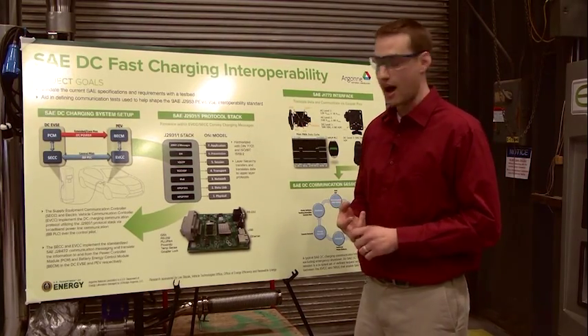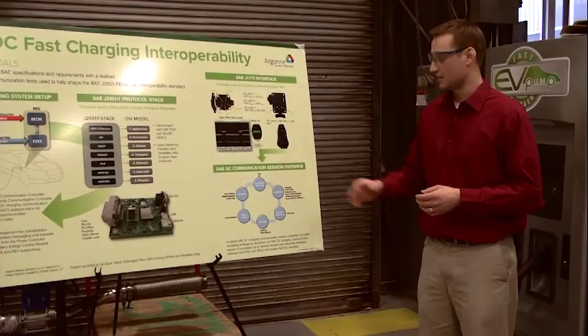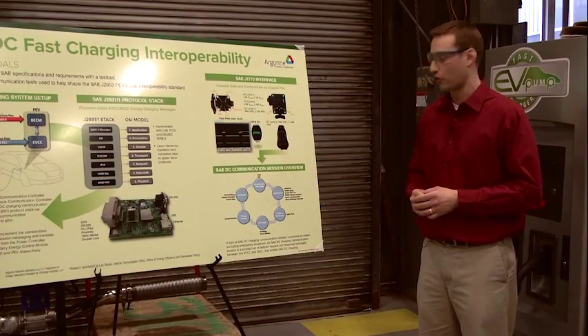We also have a coupler lock. Shown here is the SAE DC communication session overview. There are six distinct phases starting with disconnected, through initialization, isolation monitoring, pre-charge, then the energy transfer phase where the battery is actually charged, followed by shutdown and disconnect. Each one of these bolded lines represents request-response messages that the electric vehicle communication controller sends to the supply equipment communication controller during a DC charging session.